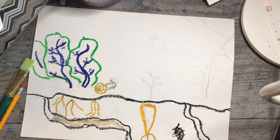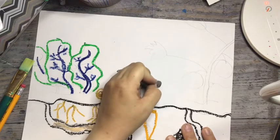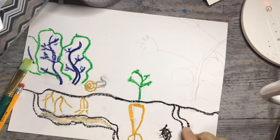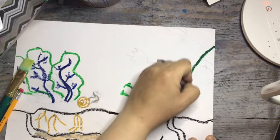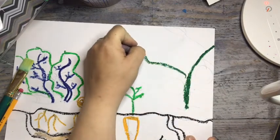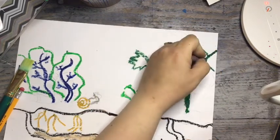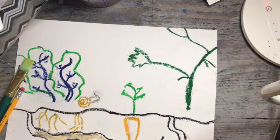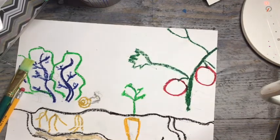You might even have some things growing underground too, depending on what's in your garden. Then I have a big tomato plant over here because my son loves tomatoes — he's crazy about them. So I'm going to draw this big tomato plant with big leaves and big juicy tomatoes coming off of those stems, outlining that juicy tomato. Again, you can use whatever you want to add color — crayons, anything you want.